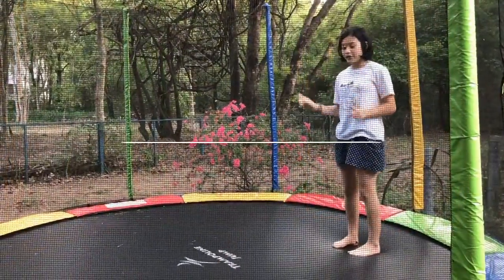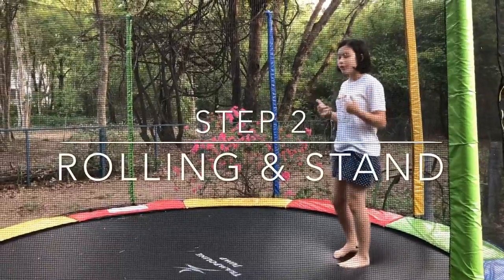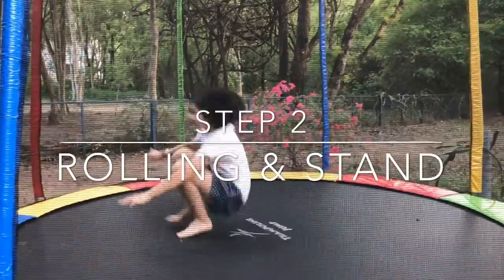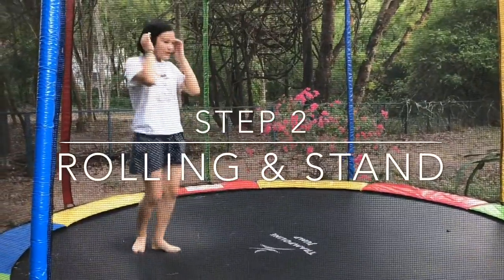In order for you to do a front flip, you have to know how to do a roll over first. So what you should do first is try this. Do this a few times until you're used to it.